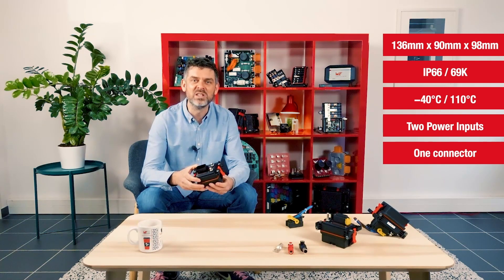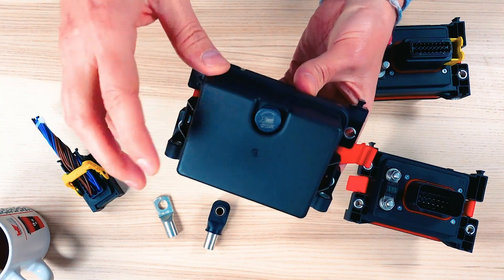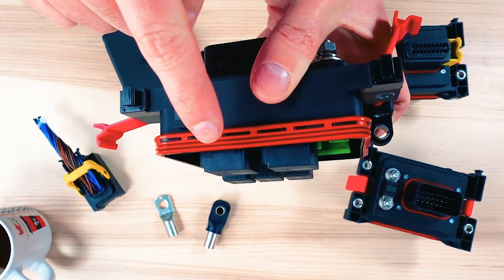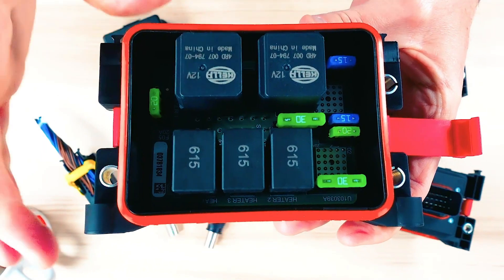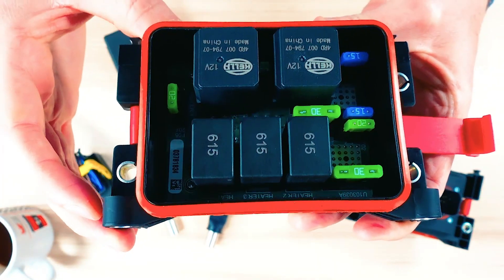Let's now have a look at the inside. The first thing you will notice is the GOR membrane that you can see here. Second, when you open the box, there is a silicone seal with LIP in order to achieve the IP66-69K. As you can see, the whole surface of the printed circuit board can be customized to implement fuses, relays, or any component of your choice.